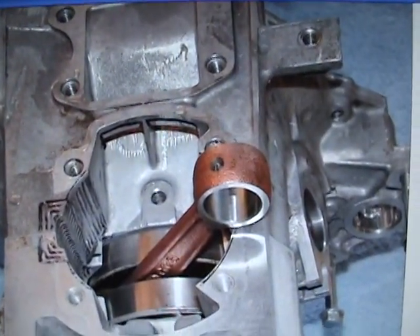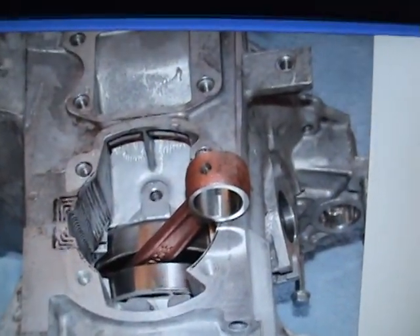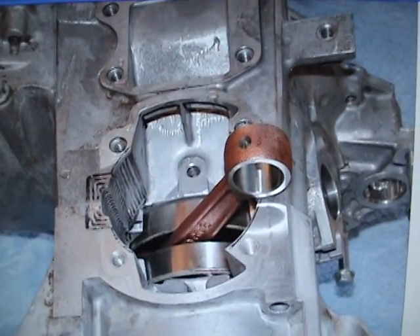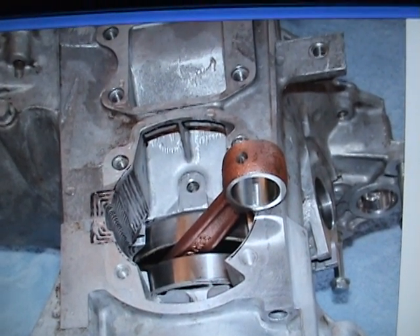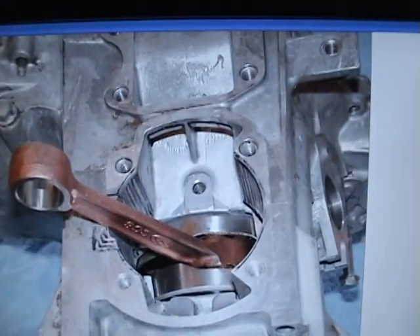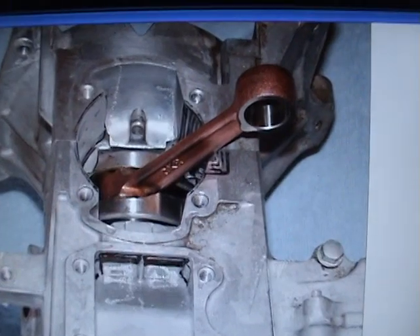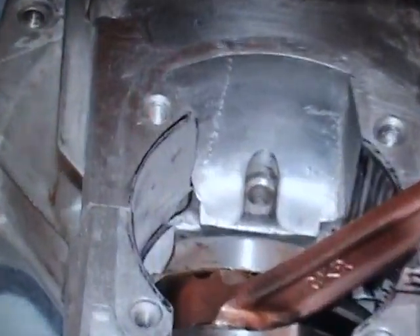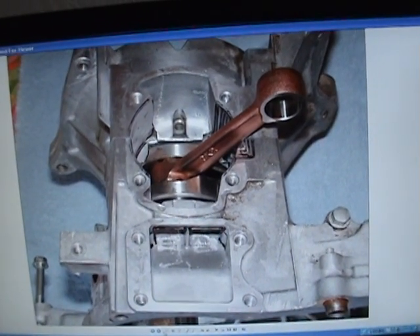Here we have the bigger crank set in there - none of this has been cut. What I've done here is this was a stroker crank - anyway, that's what it looks like. Here it is in the back, and in the front you can see where I've started to sand right here. Okay, we've got to go to the next one - I'm running out of tape. Next series coming up.